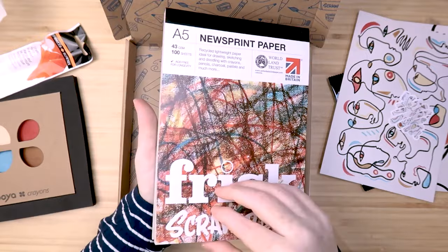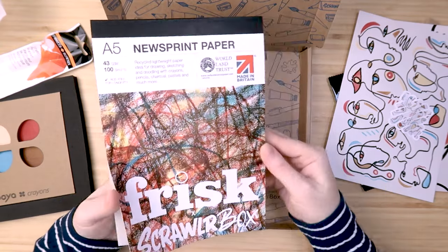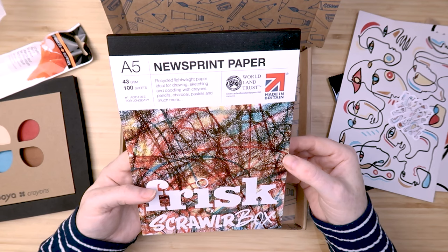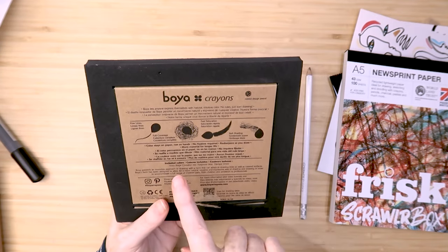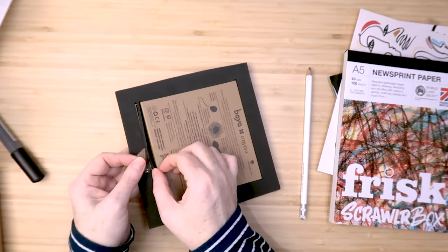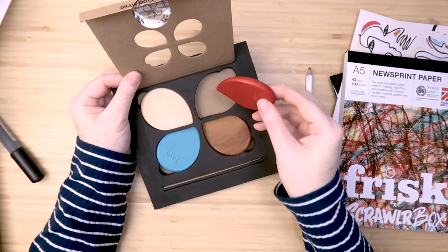It's newsprint paper, so it's what they would put newspapers on - it's a fairly low quality paper, but interesting. There's a hundred sheets, very very thin. It says recycled lightweight paper, ideal for drawing, sketching and doodling with crayons, pencils, charcoal, pastels and much more. The crayons have unusual packaging - it says you can create fine lines, full coverage, fast saturation, soft shading, color stays on paper not on hand, no fixative required. It's got a strange sponge kind of frame around it. We've got a red, cream, blue and a brown crayon.